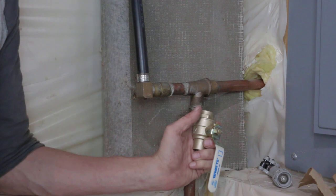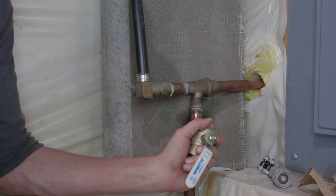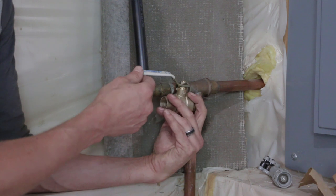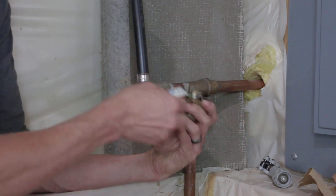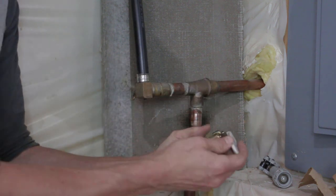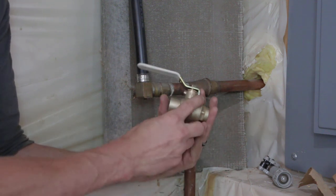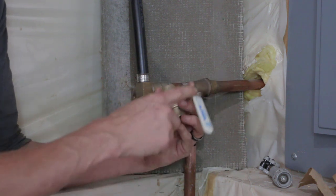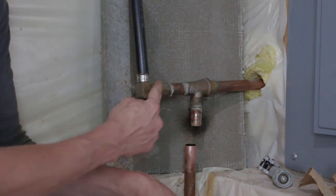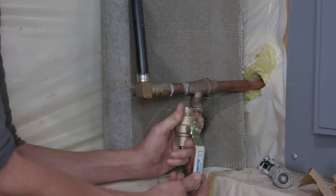One thing I should have mentioned before cutting: pay attention to which way your ball valve opens and closes, especially in tight areas with clearance issues. Ball valves generally don't have a required flow direction, but if there is one there's usually an arrow. Best practice is to have it face in the direction of water flow - in our case water is coming from the pressure tank down this pipe and going out that way, so I want the ball valve facing accordingly and able to open and close freely.